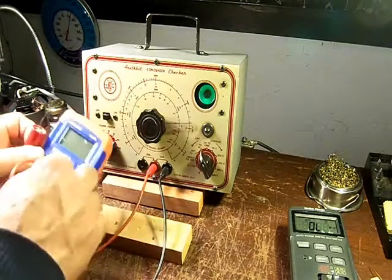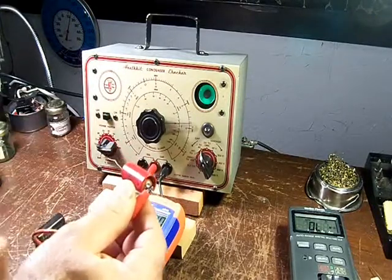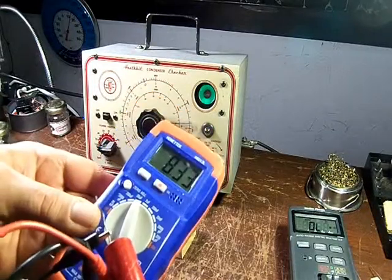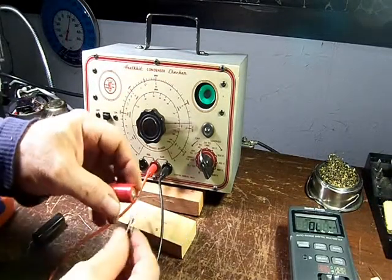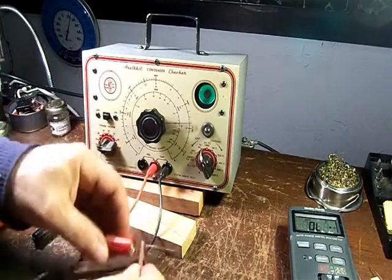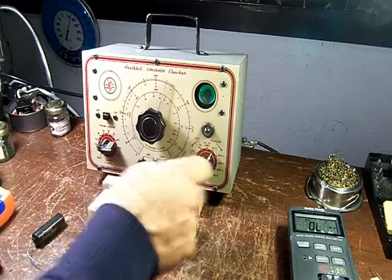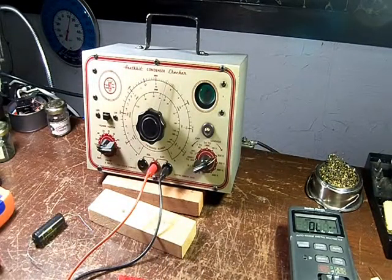We'll check that out and observe polarity. 8.3. Let's give this guy the leakage test. Observe polarity — plus and minus. This is supposed to be good for 300 volts. At 20 volts — no leak. Watch the light: if it blinks or stays on — at 200 volts, steady light. Not too good. That's probably why it had a high ESR on the power factor test.